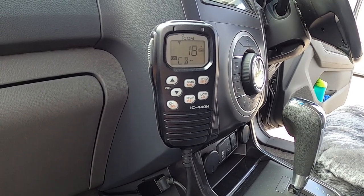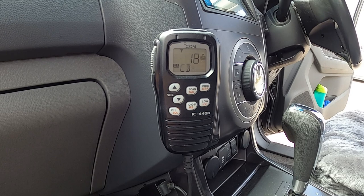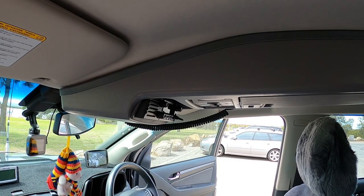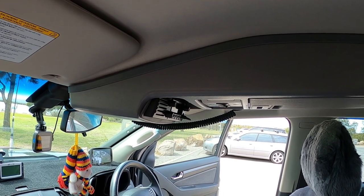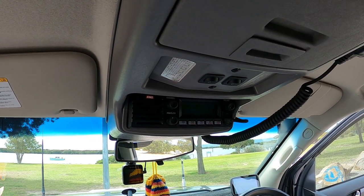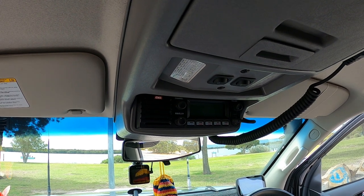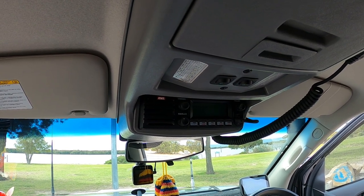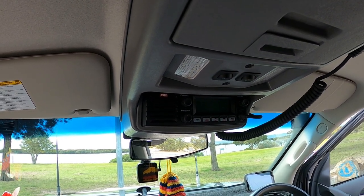The latest unit that Icom sell, which is very similar to this, has a thumbwheel on the handpiece itself, allowing you to very quickly change channels — much better than pressing it 22 times. The main radio we use in this vehicle now is a single DIN unit, which is a GME radio, and to mount it we've had to fit a roof console. One advantage I really like is that the volume, squelch, and channel change are all on rotating knobs, so it's very quick to make adjustments while traveling — you can do it without even looking at the set.